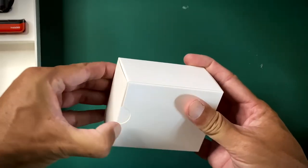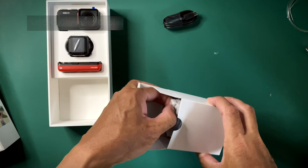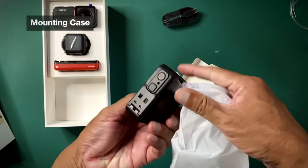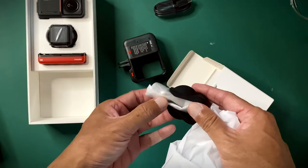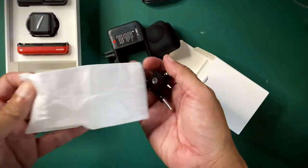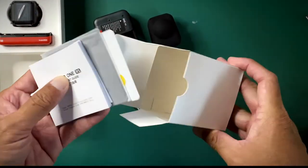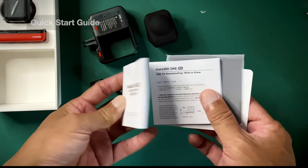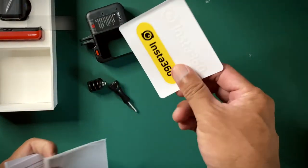What do we have in here? Charging cable, case, cover for the 360 lens. This is a mounting screws. Quick start guide. Cleaning cloth and some stickers.